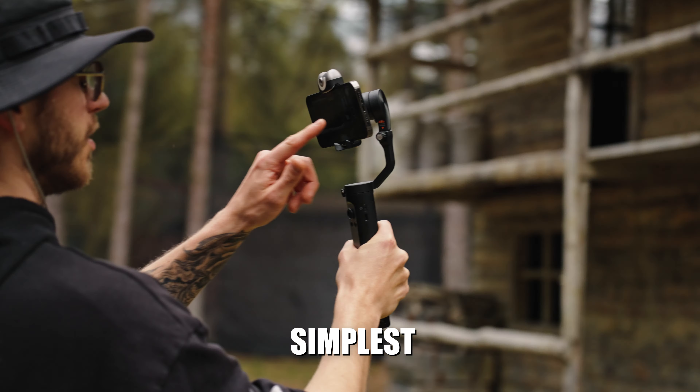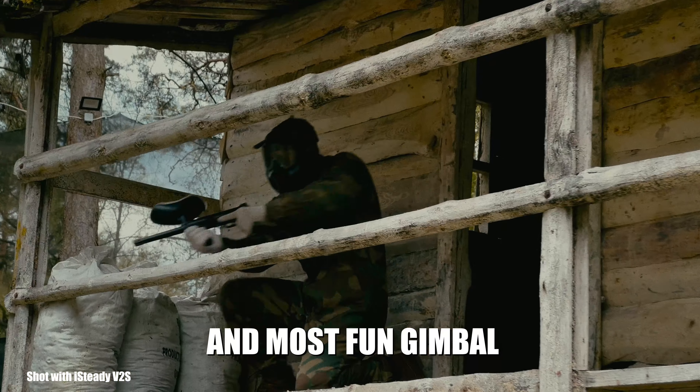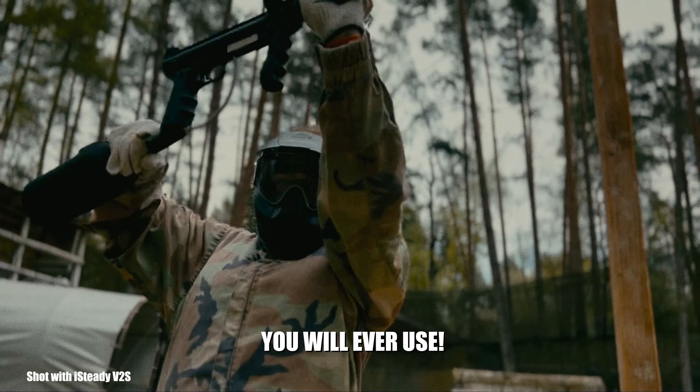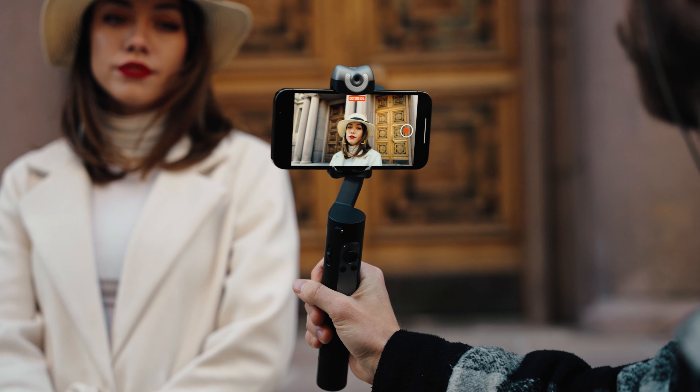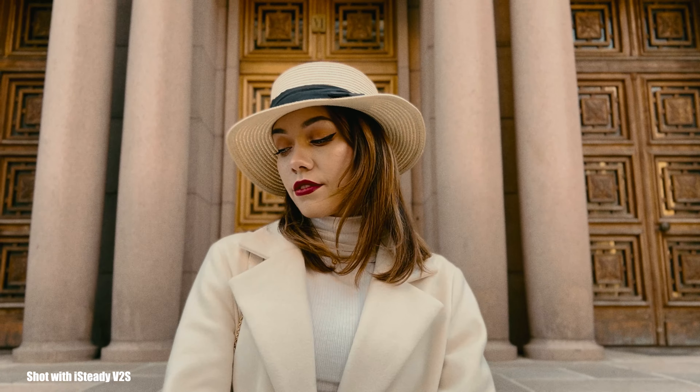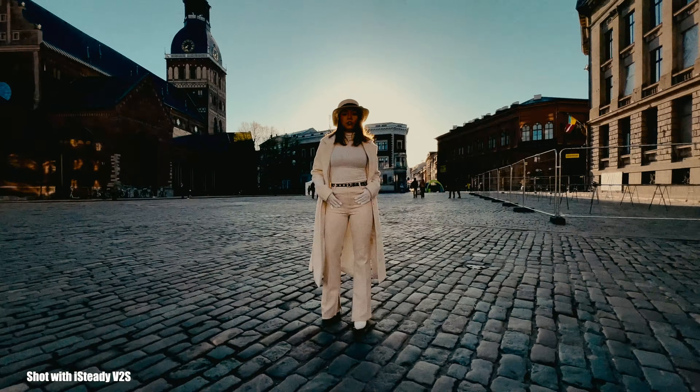Our goal has always been to combine simplicity with power, and the iSteady V2S makes creating content quick, efficient, and easy without having to learn any complicated systems. Whether you're a filmmaker, a vlogger, or a traveler, this tool is perfect for anybody in any situation.